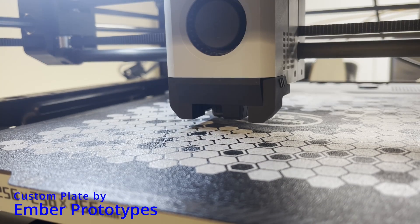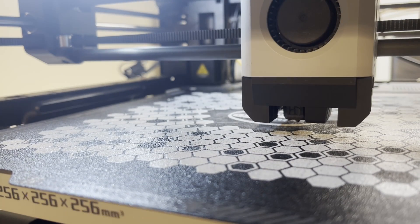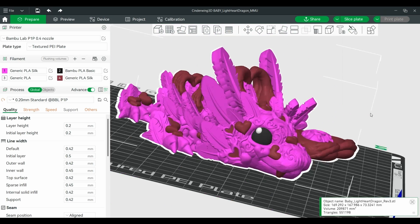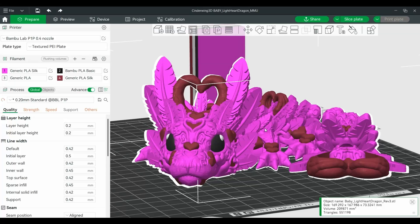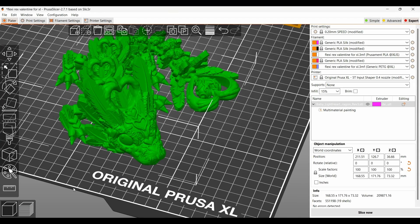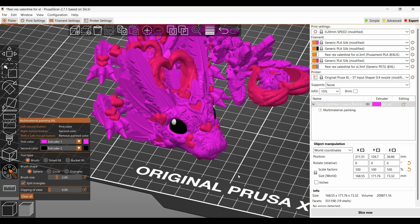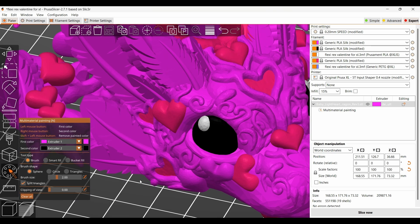Both machines have excellent auto leveling. They set their own Z-height and come with custom slicers that can break any single-color model into a multi-color print with a swipe of a digital paintbrush. Bambu Slicer is actually built on top of Prusa Slicer, because as I pointed out earlier, this is not Prusa's first color solution — they've had an MMU for the regular-size Prusa for years now.